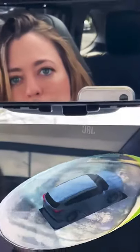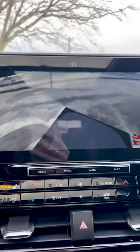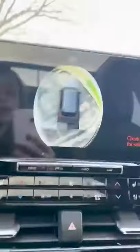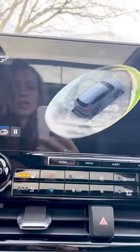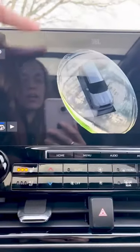We are going over the bird's eye view 360 camera. Right now it is looking from inside the vehicle, outside the wheels. You can also pause this at any point, but you can also have a top down view. So it does a little 360 walk around there. Again, you can pause by just tapping on it.